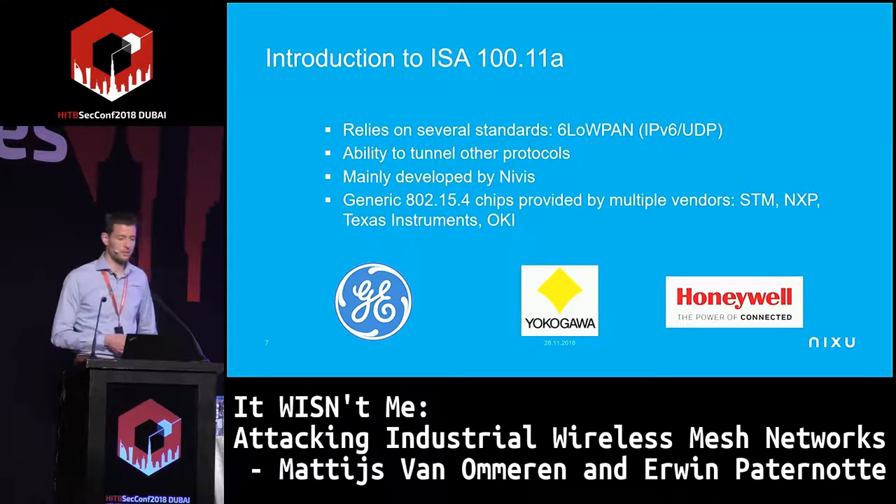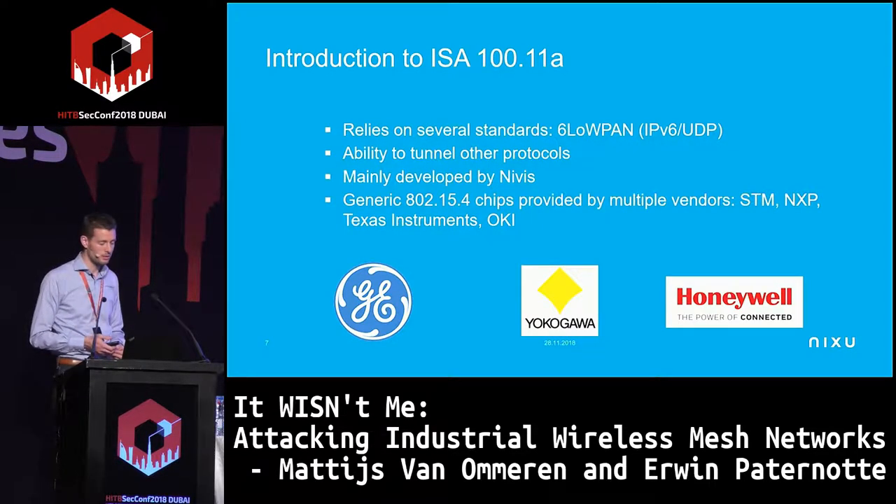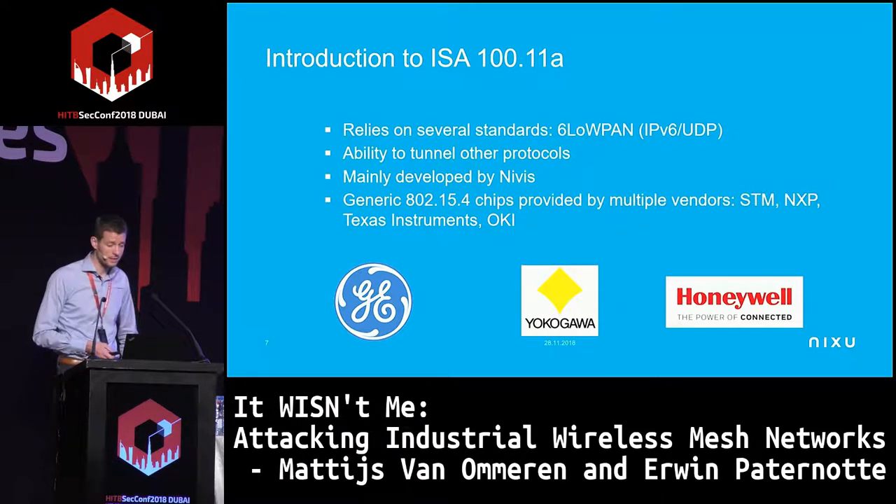ISA100 is a bit different — it relies on several standards. It's 6LoWPAN, which is a mix of IPv6 and UDP, so it has a different protocol stack. It's also able to tunnel other protocols — for instance, you can tunnel HART over ISA100. It's mainly developed by a company called Nivis, and there are multiple vendors who provide the radio SoCs.